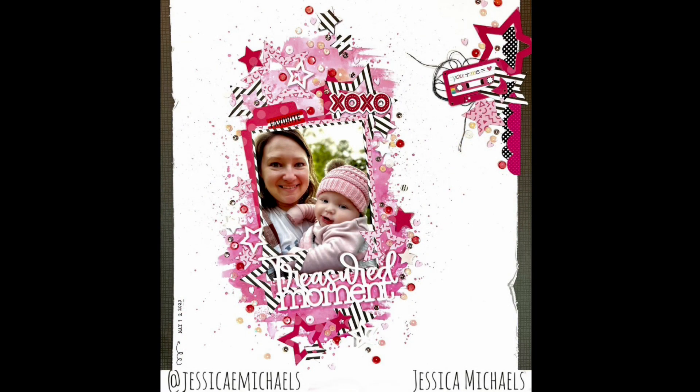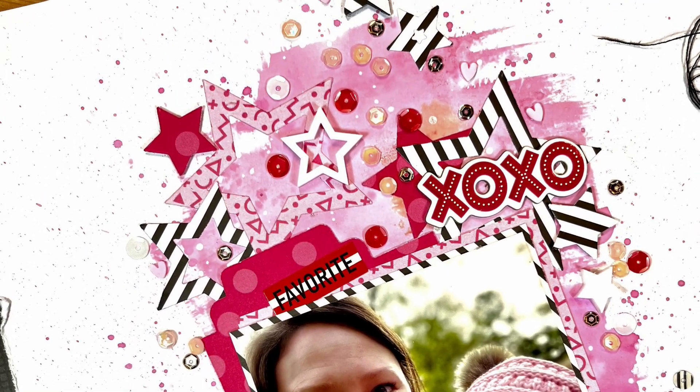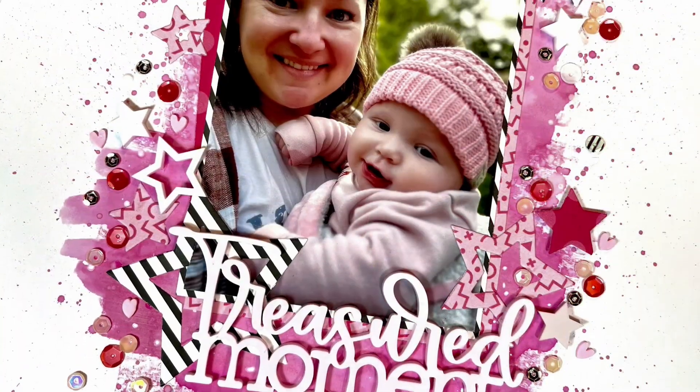Here's the finished layout! I hope you enjoyed this process today. Please hop along with all the other people playing along with Off the Board, and I'll link my other scrappy friends who are playing along with the acrylic stash bust. Thanks for watching and have a great day — bye!